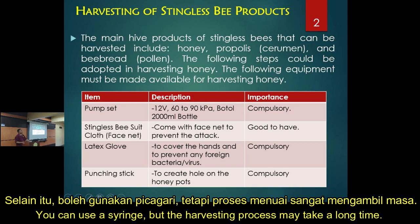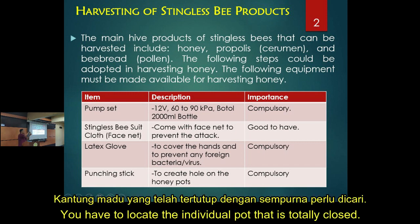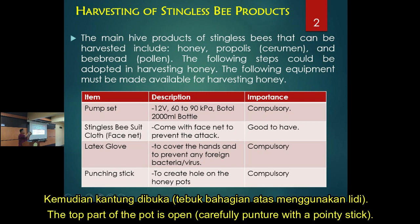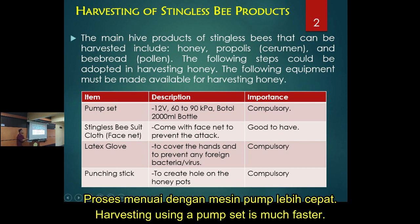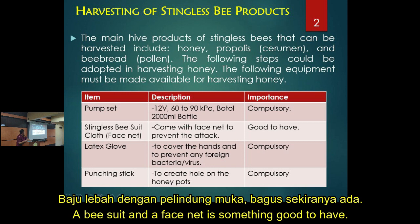We harvest directly from the pots. You have to locate the pot which is totally enclosed, then open it and take the honey. You can use a syringe — that's very manual — but if you have a pump set, it's much faster. The bee suit or face net is good to have.